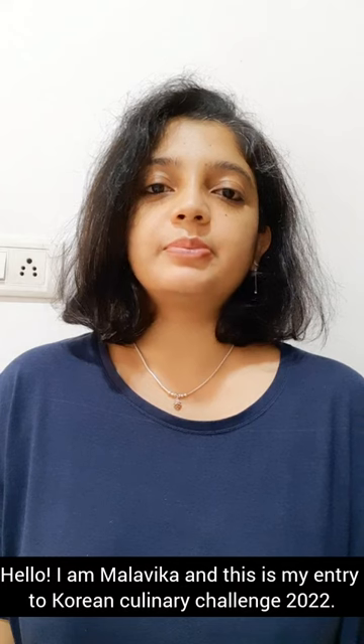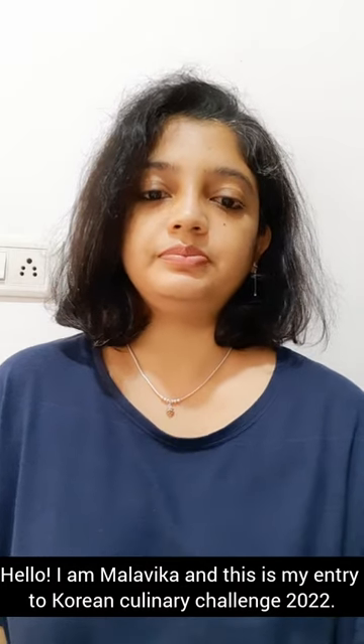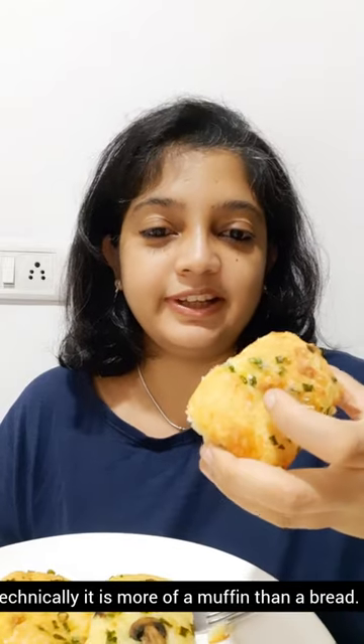Namaskara! Anyanga seyo! I am Malvika and this is my entry for Korean Culinary Challenge 2022. I will be showing you how to make Gheran Pang. Gheran Pang means egg bread, but technically this is more of a muffin than a bread.